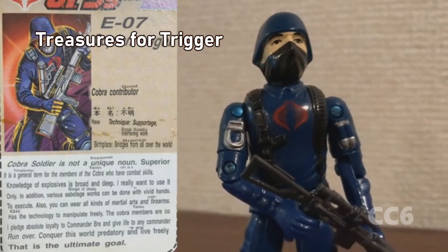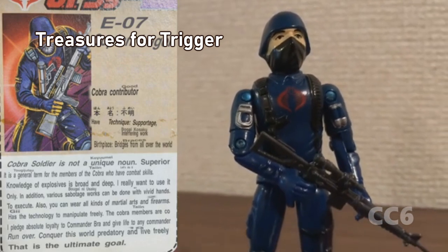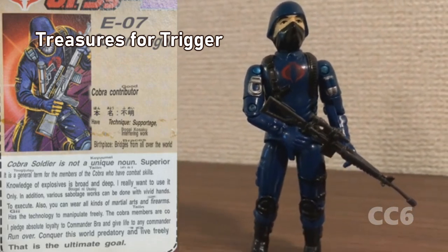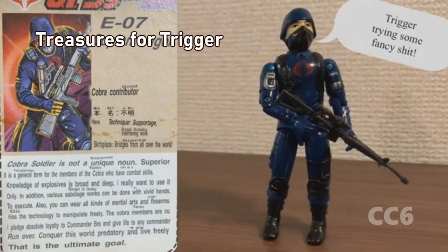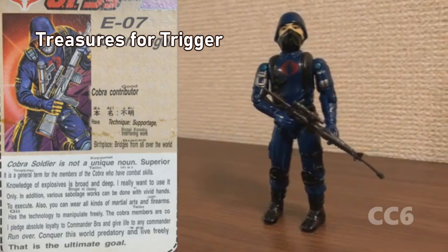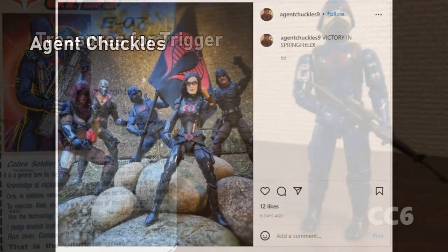Cobra Contributor, with technique and support from bridges all over the world. Cobra Soldier is not a unique noun — it is a general term for the members of Cobra who have combat skills.